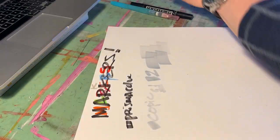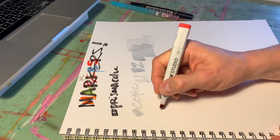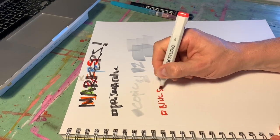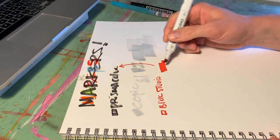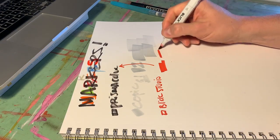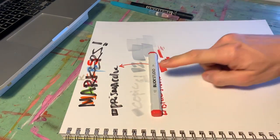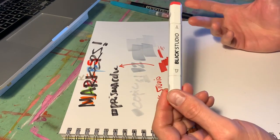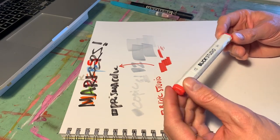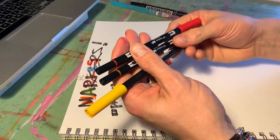If Copics are really expensive, these are on the other end — these are Blick Studio markers, basically like the Prismacolors but really cheap. They have a nice brush nib on one side and a chisel tip on the other. The problem I've seen with these is that they run out really fast — I have them in my classroom and they go like instantly. So that's the struggle: they're really cheap but I struggle to love them.